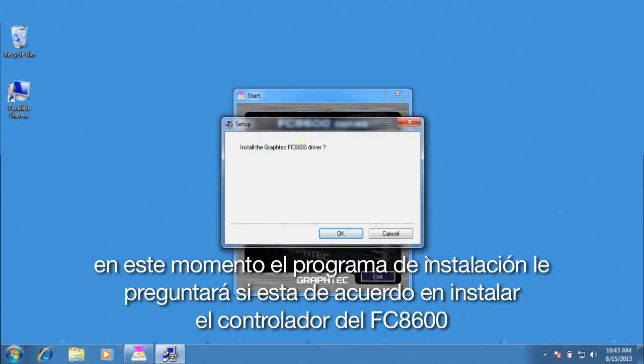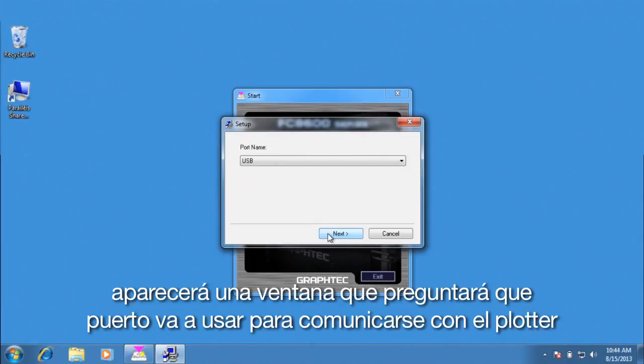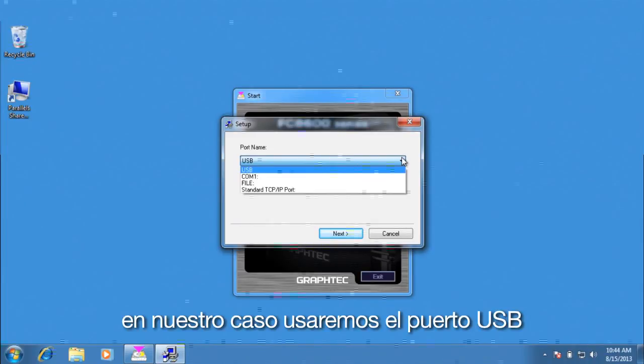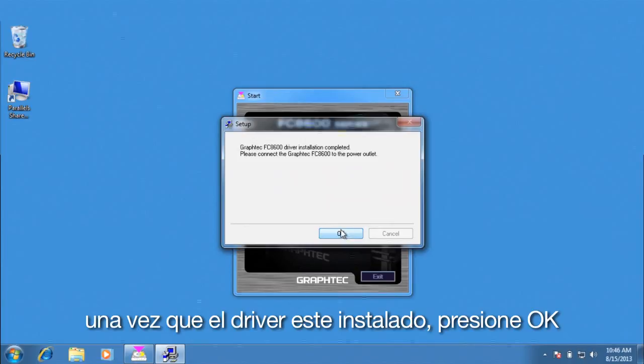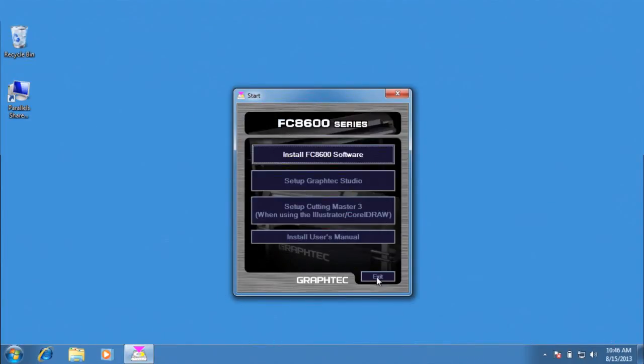At this point, the installation program is asking if you'd like to install the FC8600 driver. Click OK. Click Next, and Next again. This window will open up, asking what port will be used to communicate to the cutter. Choose the port you will be using — in our case, we will be using the USB port. Then click Next. Once the driver is installed, click OK. This will bring us back to the main menu. Click Exit.